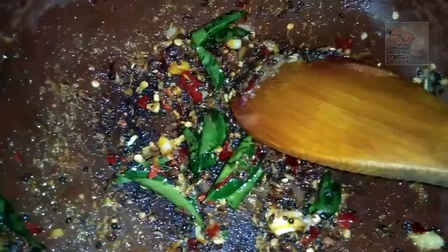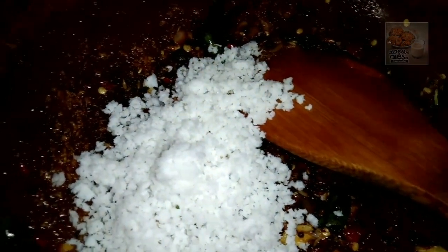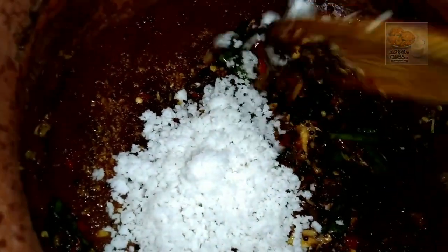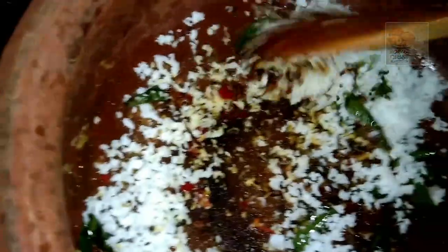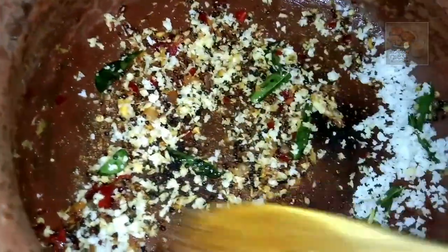Now we have to add kashmiri. You can add 1 cup of kashmiri. We have to add kashmiri. If you add 2 cups, make 1 cup of kashmiri. Then you have to add more kashmiri.